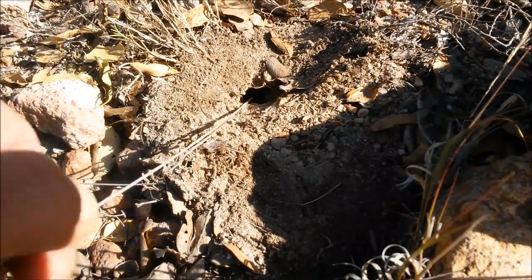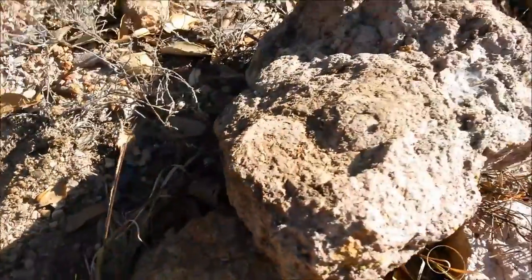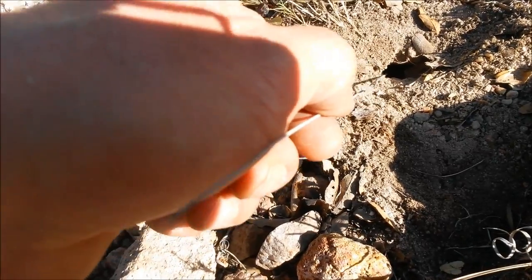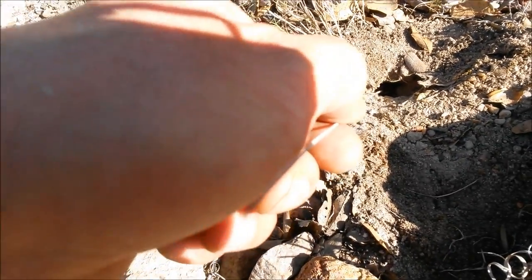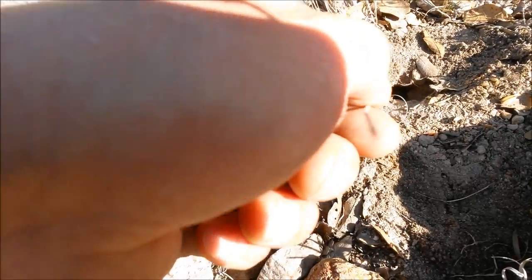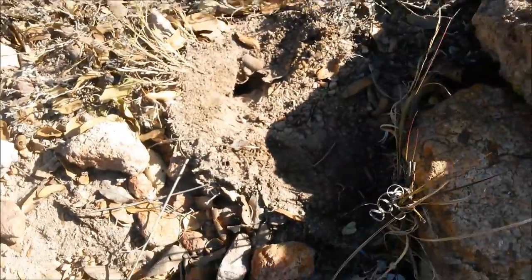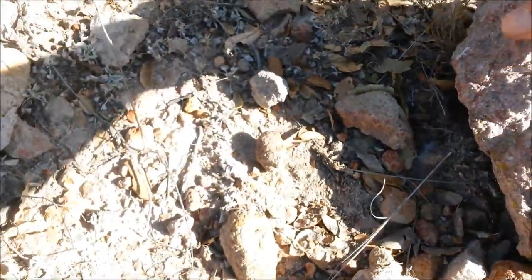I don't know if you can see what I'm talking about, but when I flipped this rock there was a huge scorpion. He's trying to grab the stick — I'm trying to pull him out just for video demonstration. I'm gonna put the rock back because I gotta respect his home. Look for some other rocks.